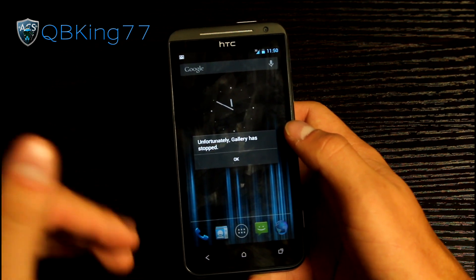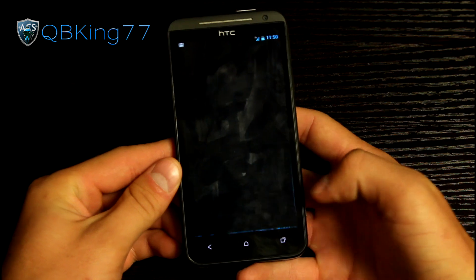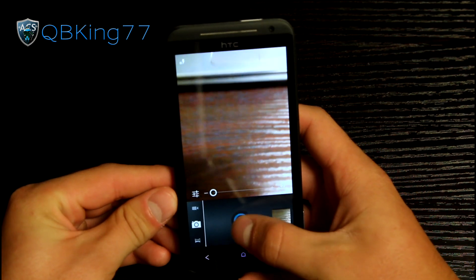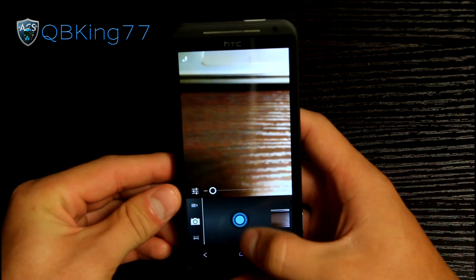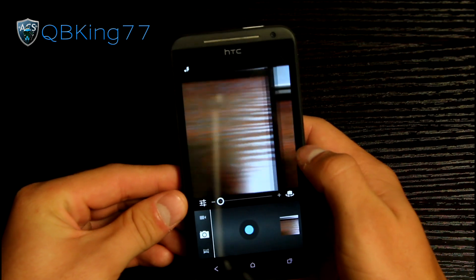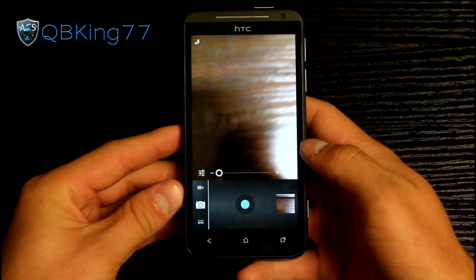Sometimes switching between camera modes is going to cause the gallery to force close, but you should be able to go right back into it. You can take pictures — taking a picture works just fine. You can swipe through and view your images. So there are some bugs within the camera application.